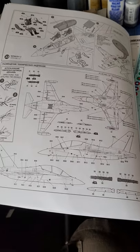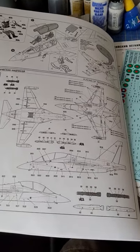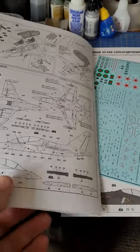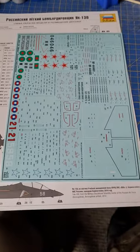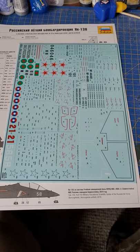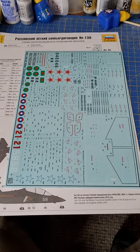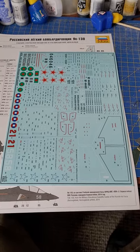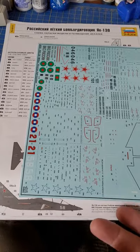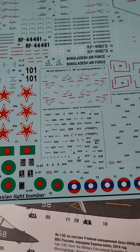On the back of the instructions you've got the colouring parts for the two rather nice little pilot figures — I will not be using them myself. Then you've got stencil data for your weapons and the aircraft, and believe me there are quite a few weapons with this one. Here is your decal sheet, which looks really nice in colour. If you've used Zvezda decals before, my tip: make sure it's a gloss surface and don't use Microset or a decal setting solution — they don't seem to need it on a nice gloss surface.